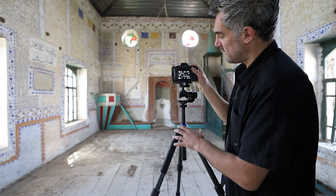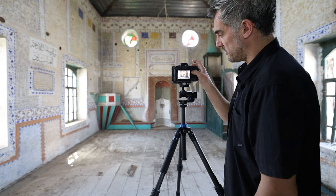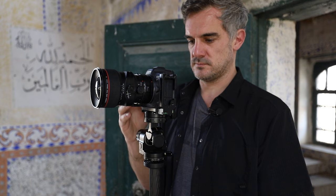Anytime I'm shooting on a tripod, I make sure that my two-second timer is on. We want to avoid vibrations in the camera when pressing the shutter button. To do that, I select it in the menu and rotate through the timer options to put the two-second one on, which is perfect. Then we go back to live view.